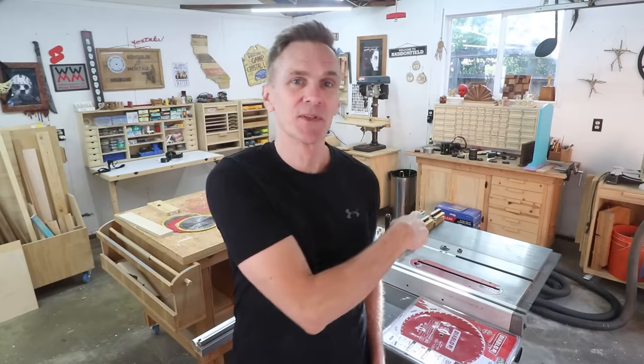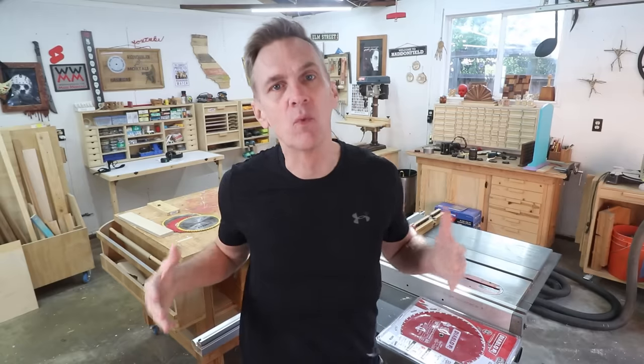There are a lot of different types of blades that you could buy for a table saw, and the selection can be overwhelming. There are blades for cross cutting, blades for ripping, blades for making dados and grooves, and blades for cutting specialty materials.